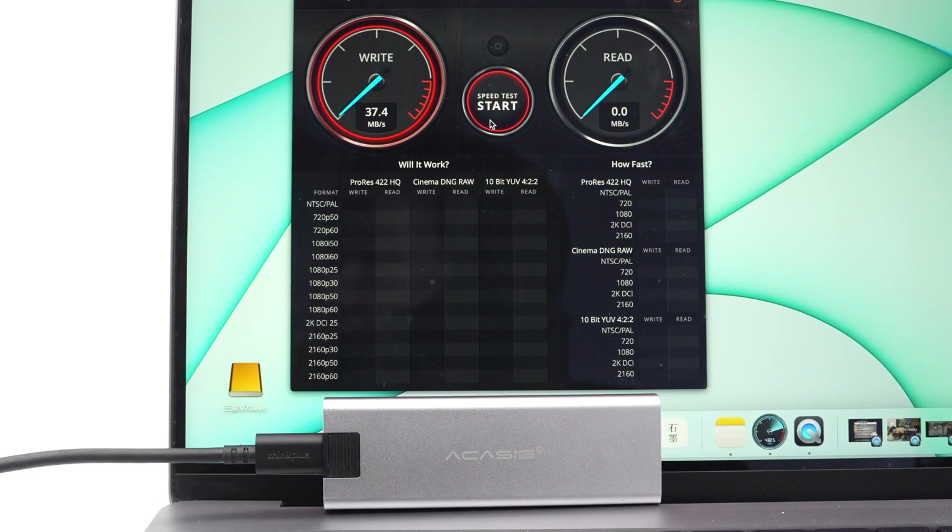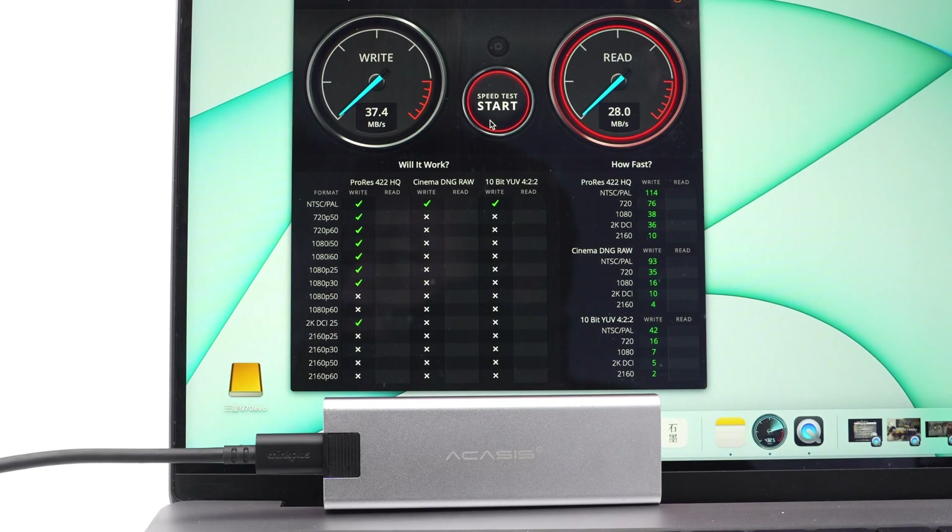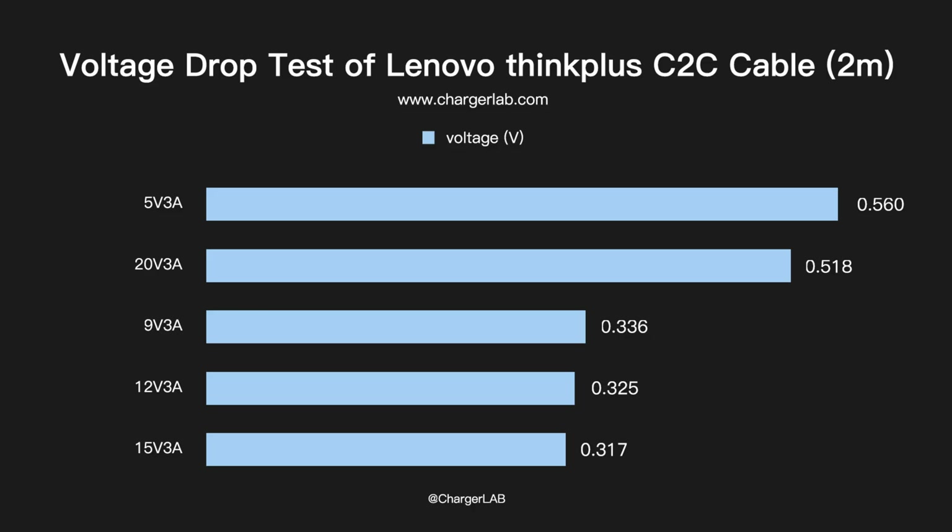Then we test the transmission speed. From the disk speed test, we can see that the write speed of the cable is about 37.4 MB/s and the read speed is about 39.1 MB/s. From the voltage drop test, we know the cable has a maximum differential of 0.56V at 20V/5A, and a minimum differential of 0.31V at 15V/3A.